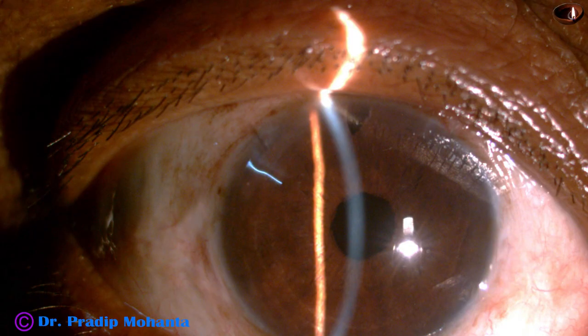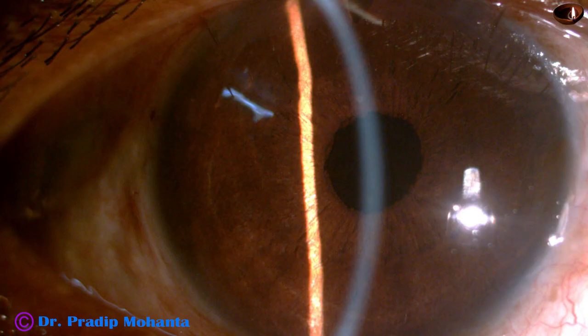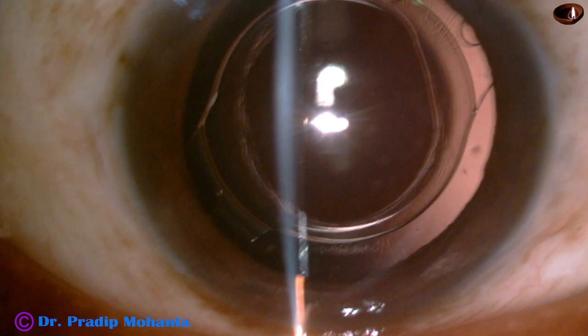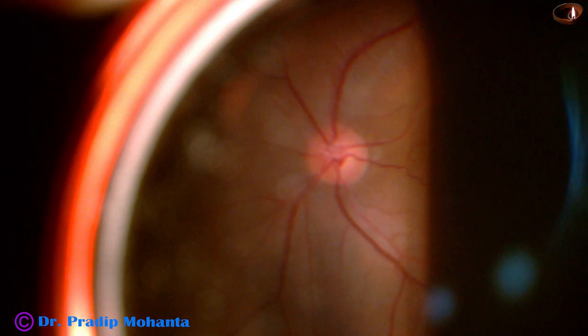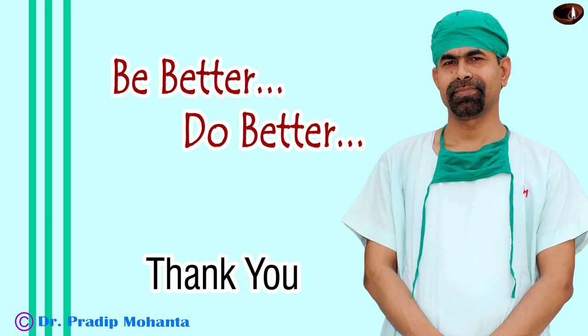These are some post-op pictures after one week: the cornea is clear, anterior chamber is quiet, unaided visual acuity is 6/18 and with optical correction it is 6/9. The patient has no complaints. The lens is nicely placed in the sulcus. The 90D picture shows a very good optic nerve head; macula is okay but there is a tributary vein occlusion. Thank you very much for your attention — hope this video will help you in managing your posterior capsular rupture cases.